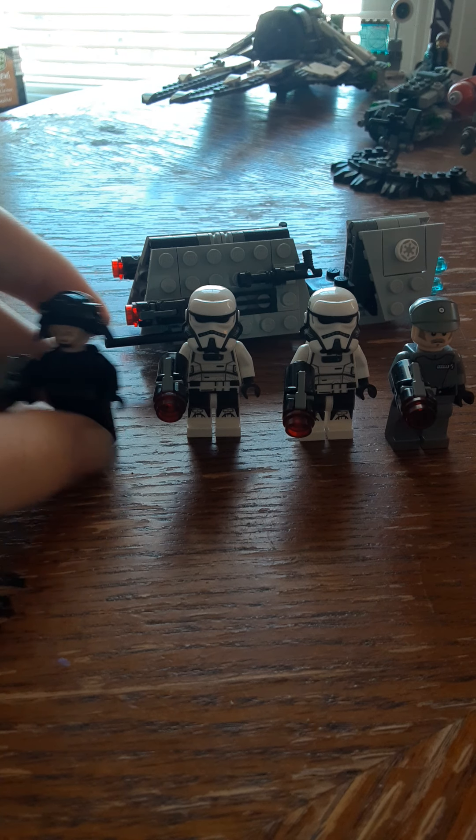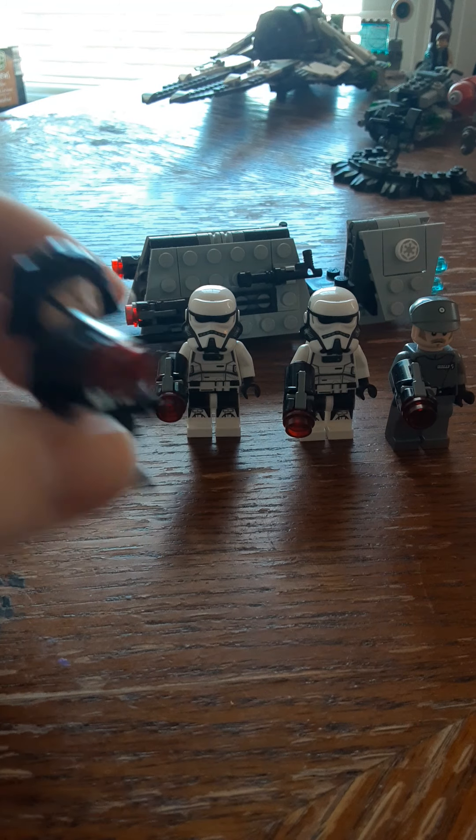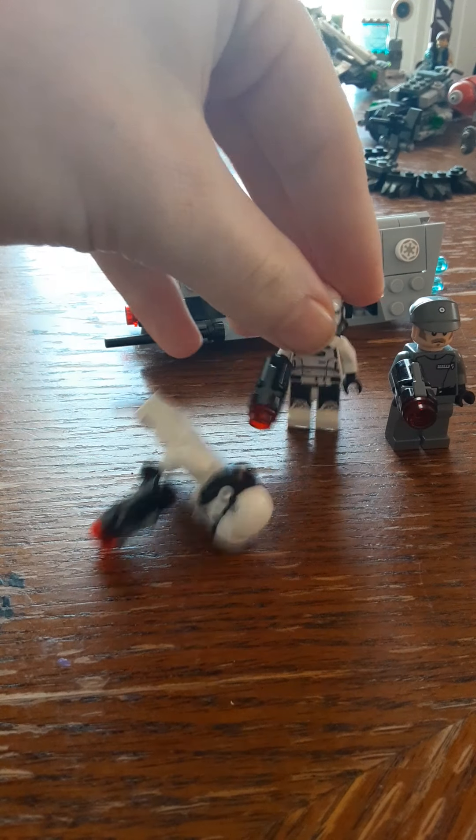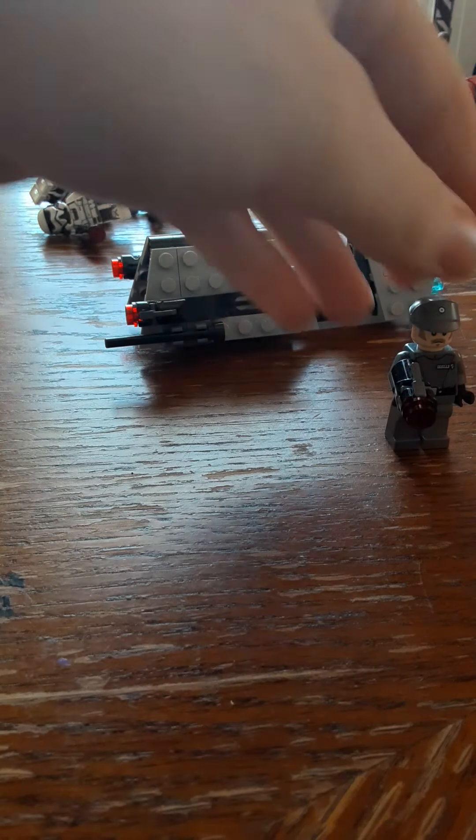The first minifigure is the Imperial Emigration Officer. You get two Imperial Patrol Troopers, and then you get one regular Imperial Officer.